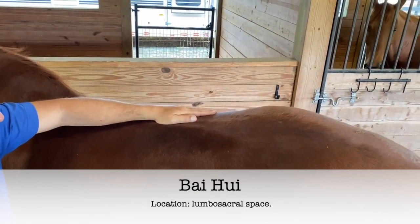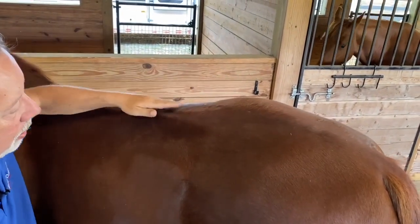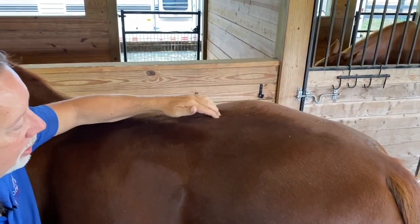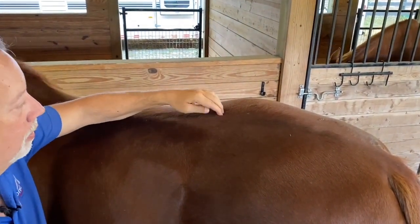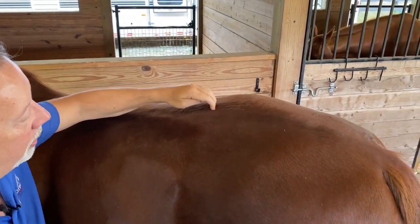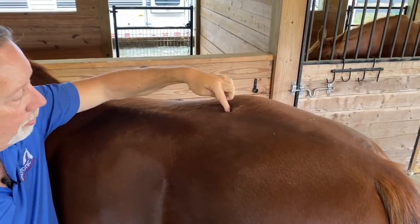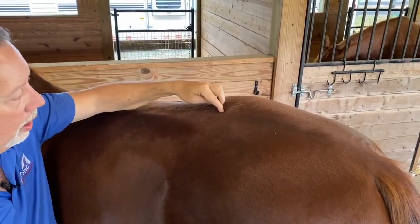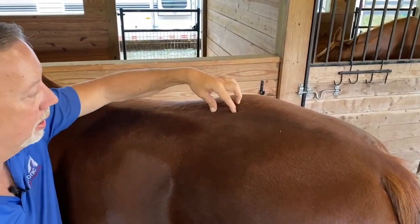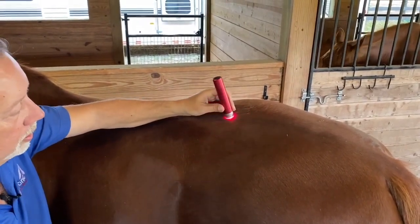For Bok Wei — and you can actually see a hole here if the camera's picking it up — run your fingers down the center of the horse and you're going to feel the last vertebra of the lumbar. Then move forward until you feel the first sacral. I like to use my fingernails as I move forward until I hit the sacral. It's two-thirds of the way back in that hole — feel this deep depression between the lumbar and sacral vertebra.